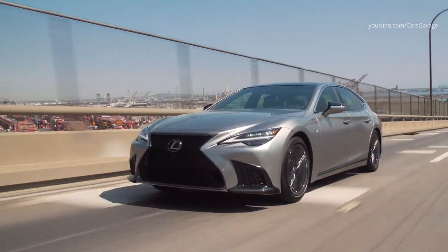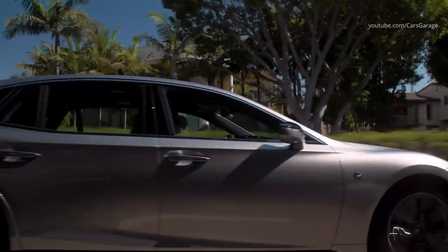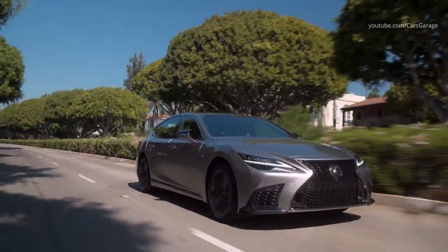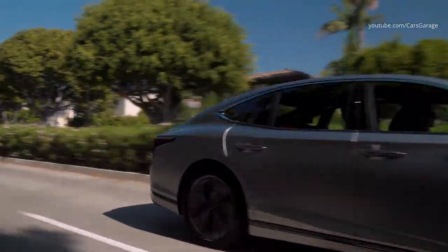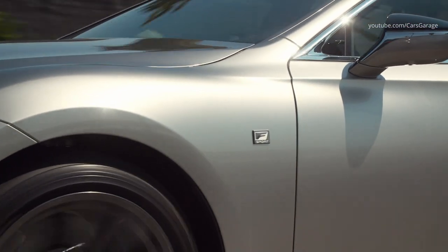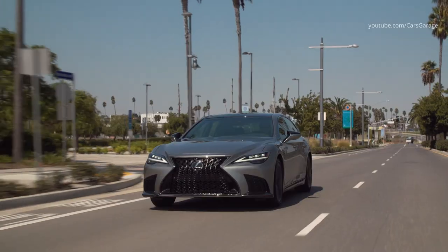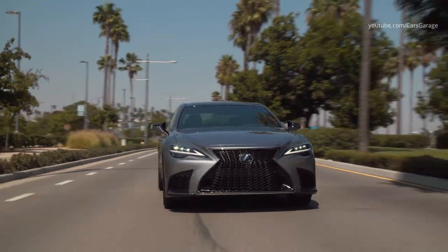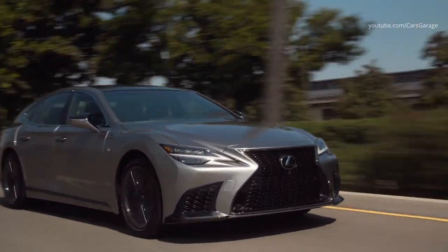In the F-Sport version of the LS, the garnish of the sub-radiator grills wraps around the sides to underline the vehicle's wide stance. Other F-Sport elements include a dedicated color for the spindle grille and 20-inch alloy wheels with 245/45 RF20 front and 275/40 RF20 rear tires in either summer performance or all-season compounds.